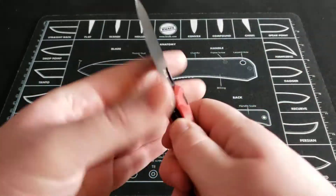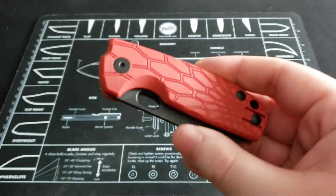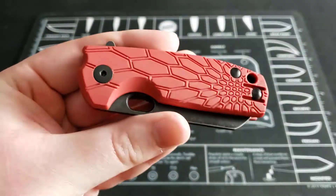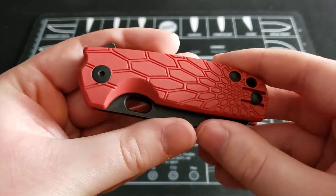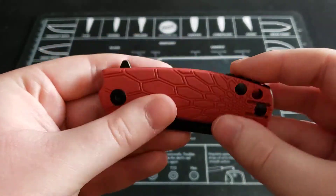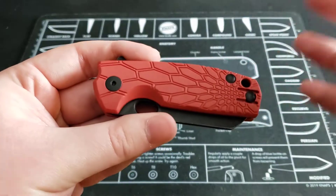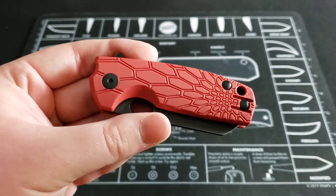Now let's talk stats. I purchased this knife from BladeHQ.com, which is where you can purchase this knife as well. I am not in any way endorsed or sponsored by BladeHQ. I just like them as a retailer and I tend to buy a lot of my knives from them. I pulled the stats from their website, so if they're wrong in any way, don't blame me — blame them.